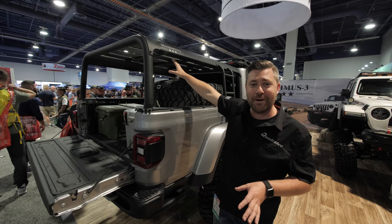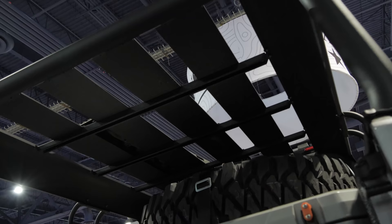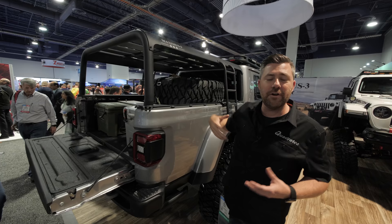I had a chance to get a better look at those when I was up there. They're made from extruded aluminum, and they have slots built into them so that you can install different mounting points all over the top of that rack for all of your different accessories and even a rooftop tent up there.